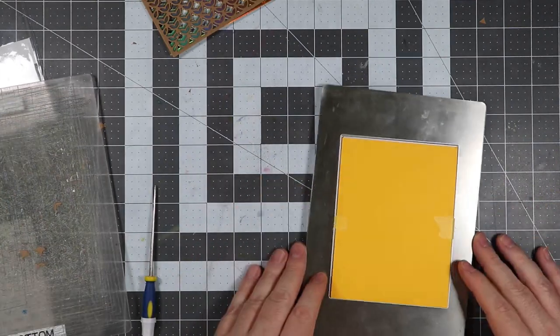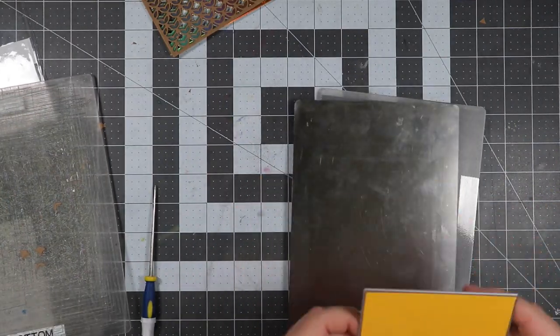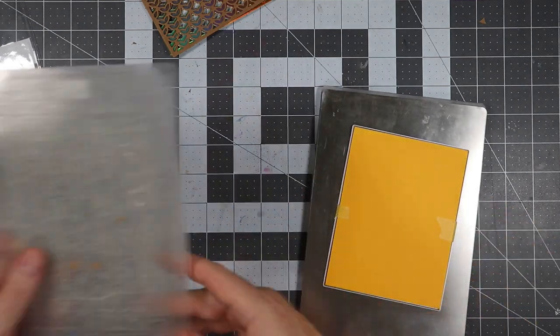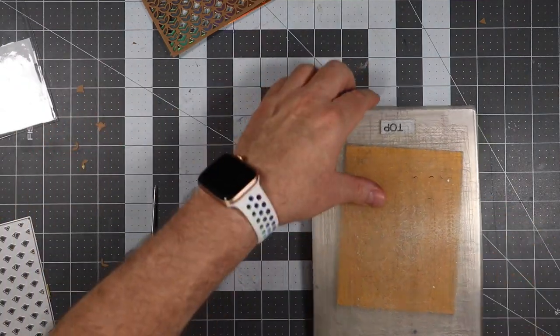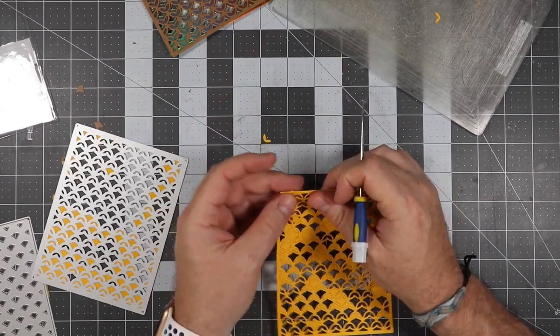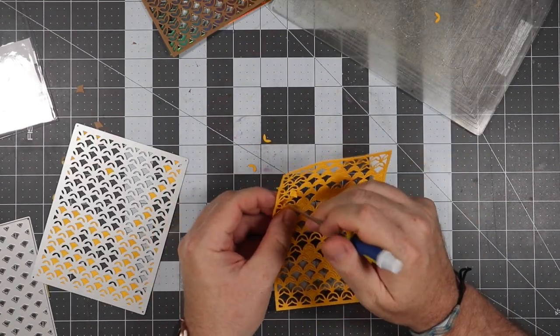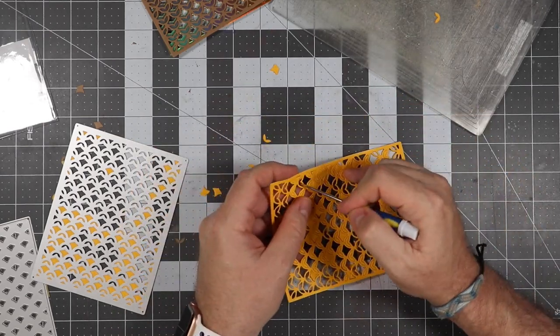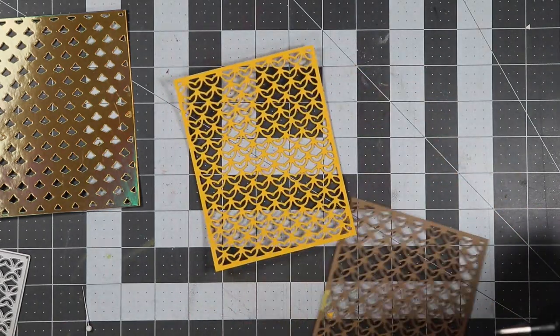I didn't show you the removal of all the little pieces in the die because that's boring — no one wants to see that. I'm lining up the yellow paper and putting it through the die cutting machine. When it came out, I was poking out a bunch of little pieces. I probably should have run it through the die cutting machine one more time, but I was lazy and had to suffer for it.